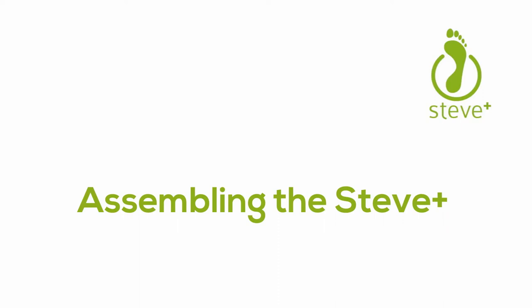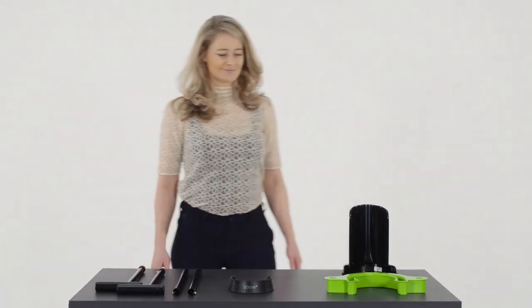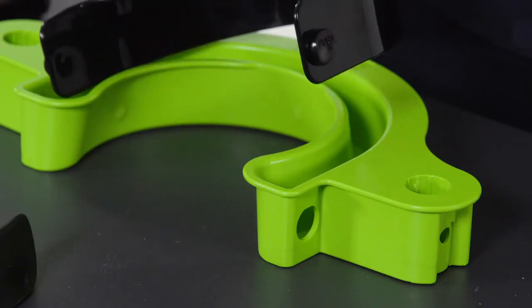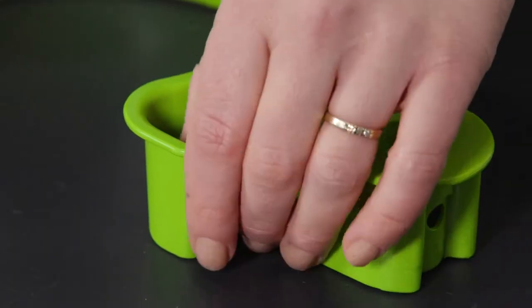Assembling the Steve Plus. The Steve Plus consists of seven parts. Install the black donning shovel, called the Steve Plus Easy On, into the green base. Check if the push buttons properly lock into place.